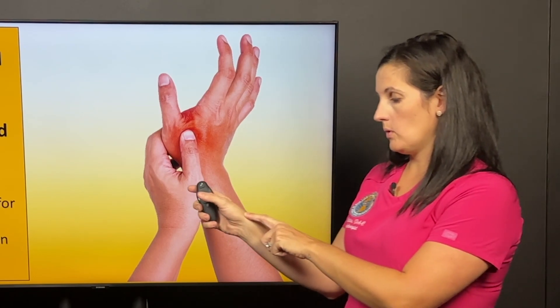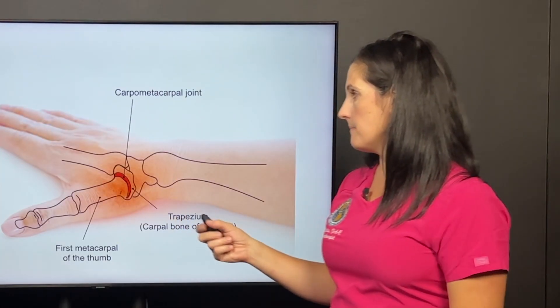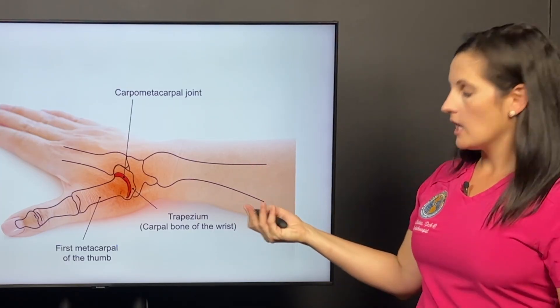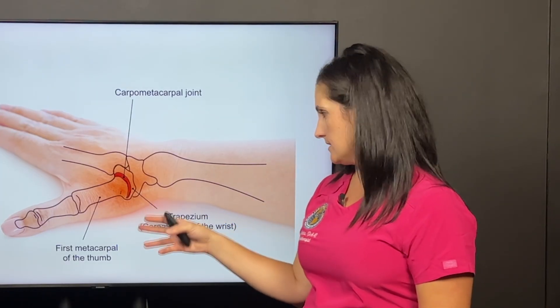Most of this patient's pain was right at the base of the thumb. That's called the CMC joint — a very common location for pain and a very common location for osteoarthritis to develop.